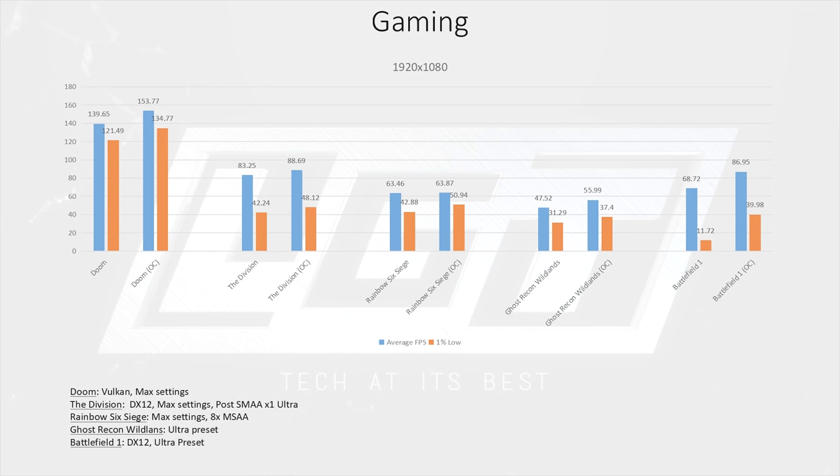Rainbow Six Siege was able to eke out just above 60 FPS on average both in stock and overclocked form, and we see much tighter 1% low values when overclocked. Ghost Recon Wildlands is not known for its great PC optimization, and here we can see the 1300X struggle a bit at max settings. It was unable to average 60 FPS, and the 1% lows were close to half that at 31 and 37 FPS for stock and overclocked respectively.